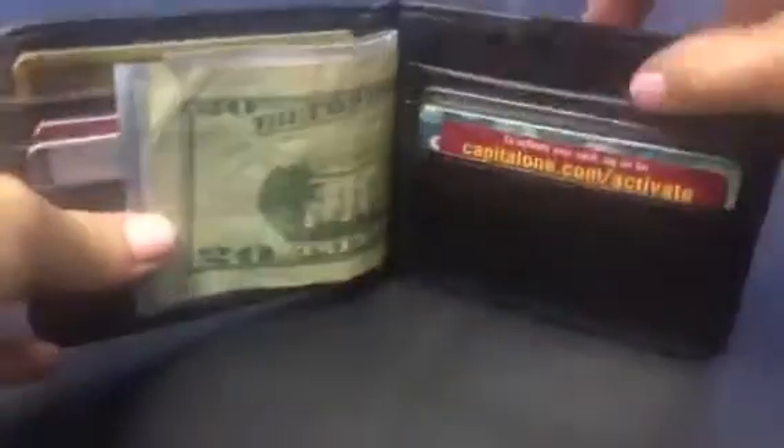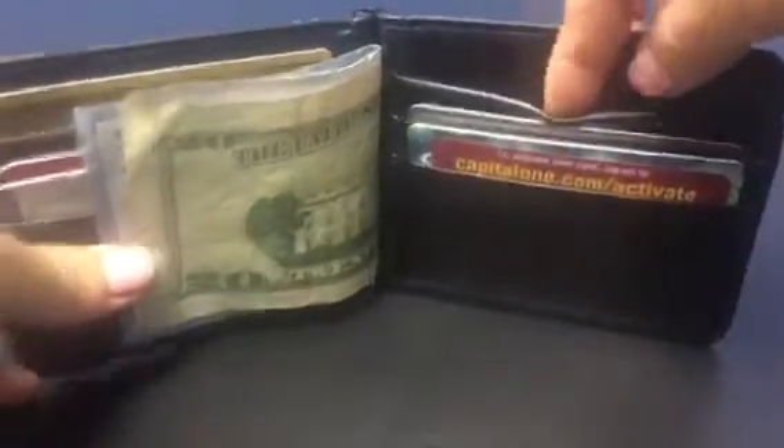Well-made, pretty nice, good material leather and it's soft. It does hold a couple — four or five credit cards no problem — and very easy to have access to the cash with this little clip right here. Very well made.